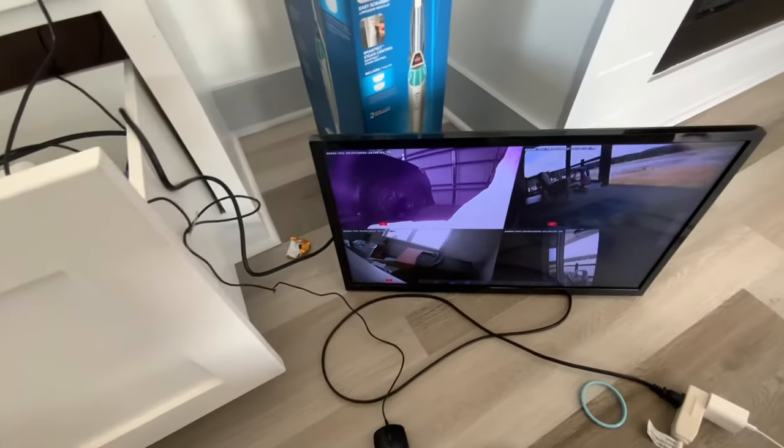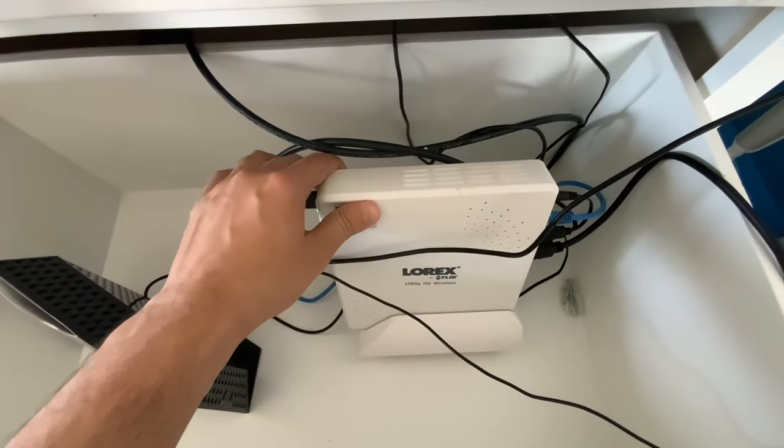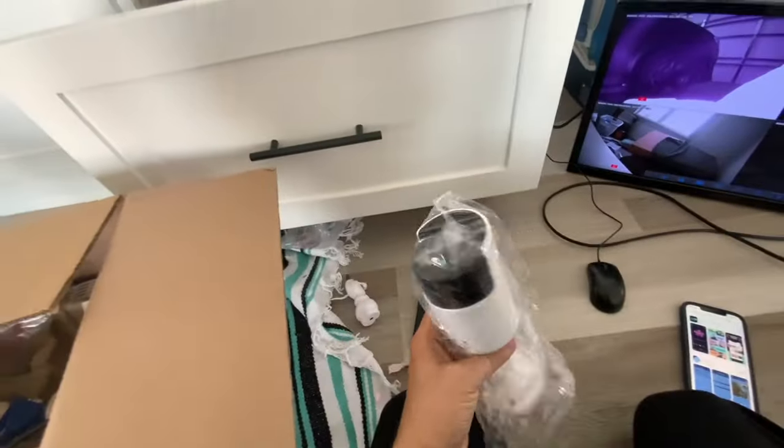Hello guys, welcome back to another video. Today I'm going to show you how you connect your phone to Lorex Clara and AVG. This is a camera.